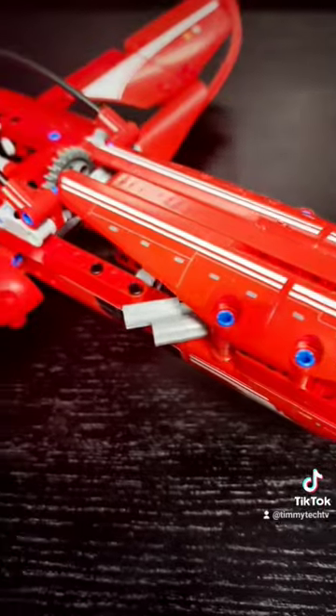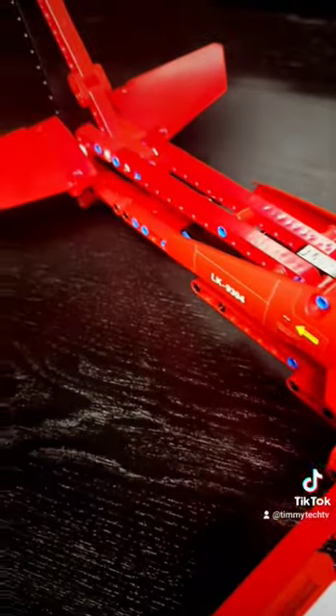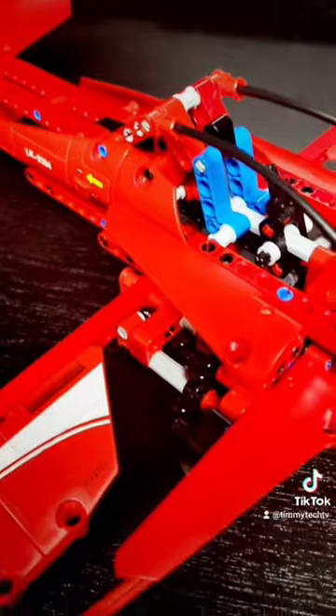Overall, I'd give this build a 7 out of 10 for fun of build — it was quite a fun little model to put together. And a 5 out of 10 for playability, as the landing gear and wings are a little weak.